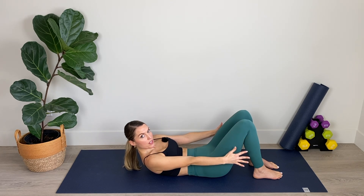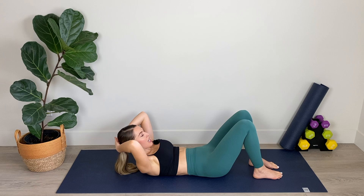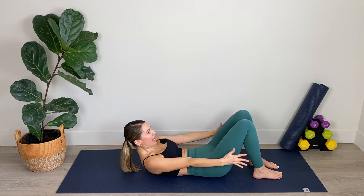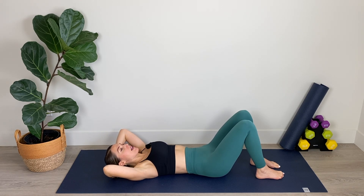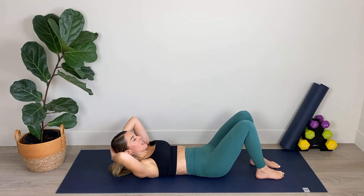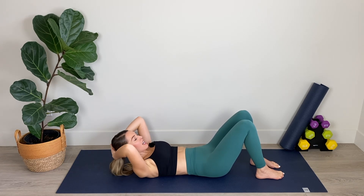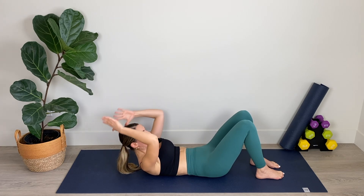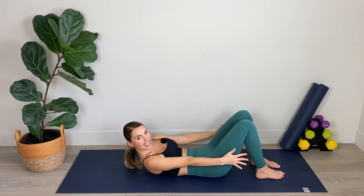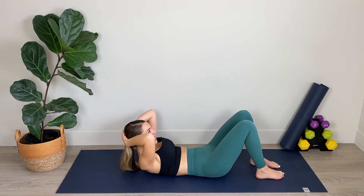Breathe out. Reach through those fingertips as the head rests on top of the shoulders, then lower. Peel those shoulder blades up off the mat as you reach and stretch, then relax the head and hands as you lower down. Plugging belly in. Being careful not to strain the neck — making sure the head is resting on top of those shoulders as you come up for your crunch. We've got four, three, lift a bit higher — amazing — and two, last one. Lift, hold, and relax it down.